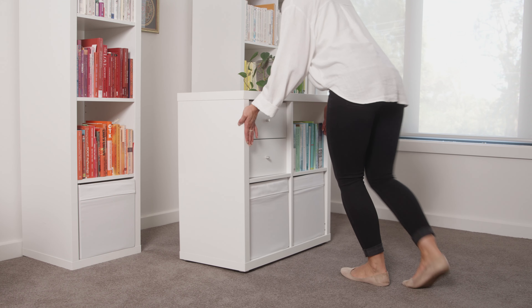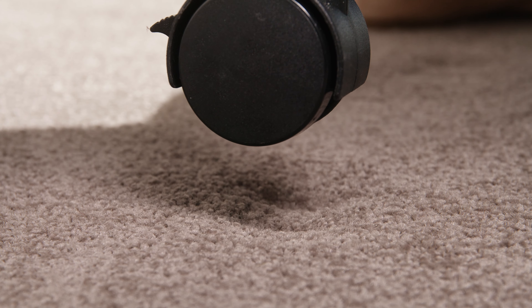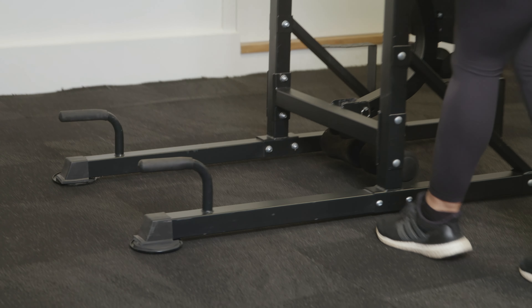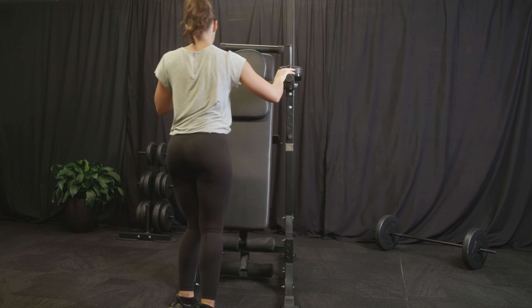Hi, I'm Rachel. I'm going to show you how easy it is to move furniture on carpet with Slipstick Furniture Sliders. They come in four different sizes for small and large furniture. Each disc has a hard plastic side for sliding and a foam pad for the foot of the furniture to embed into.